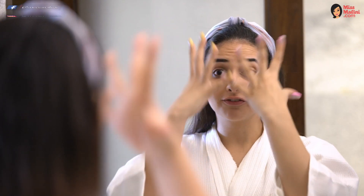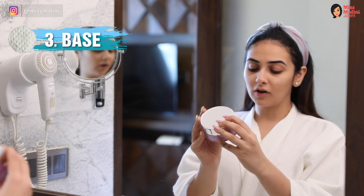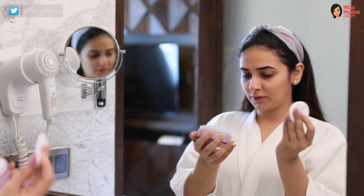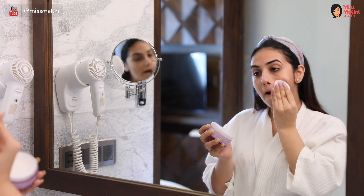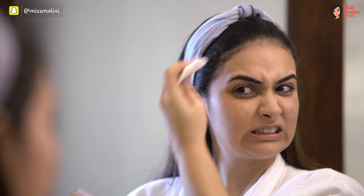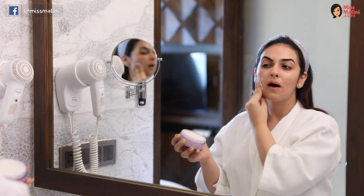Now that that's done, we're going to take off the face. I'm using Clinique's Take the Day Off — it has a balm kind of consistency. Go from the top; try not to get some in your hair like I just did. Every little place you put all that makeup, you take it out.